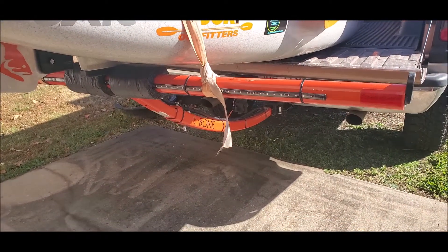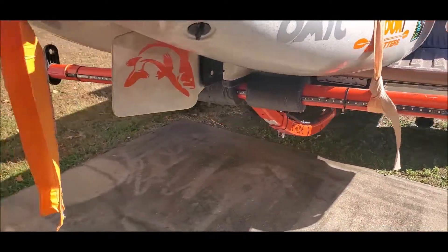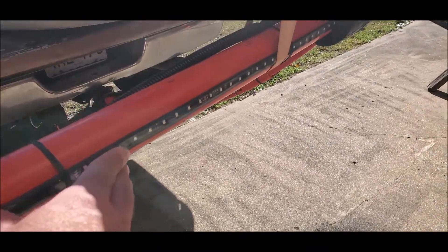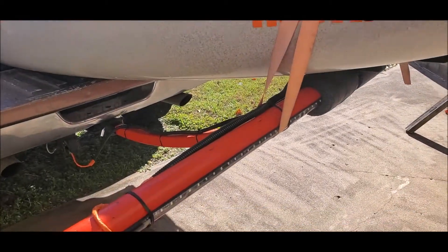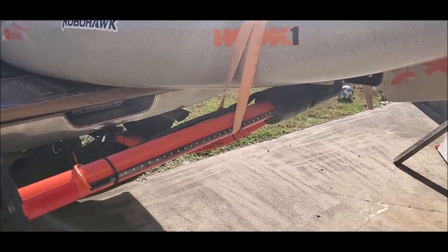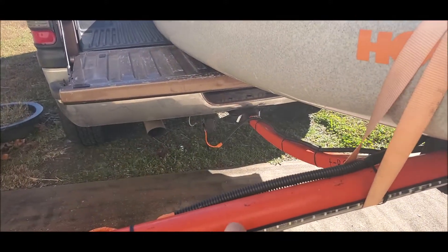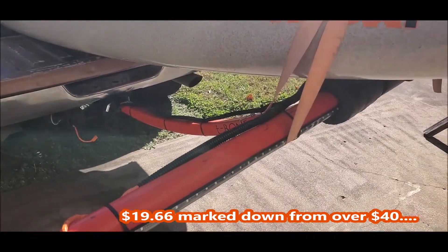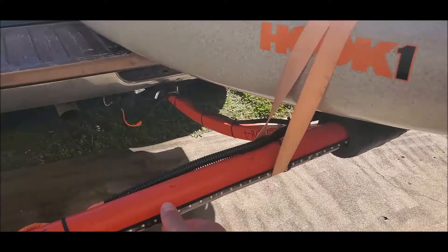I wanted to do a short video on something I just modded on my t-bone. I got this LED light strip — a friend of mine had it on his bed extender. When we were heading up to the lake one time at night I noticed it and texted him about it. He said he got his off Amazon, and I did look on Amazon and found quite a few, but it just so happened this one came up in a Google search from Walmart and it was on clearance. I didn't do a full install video since it's really simple, but I figured I'd just show you what I did.